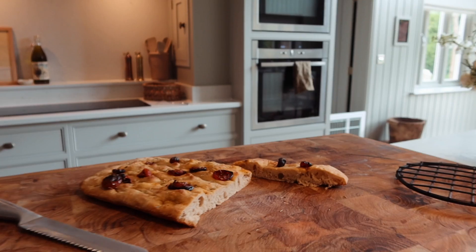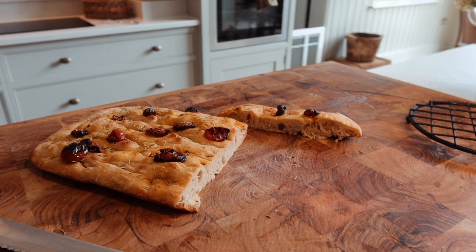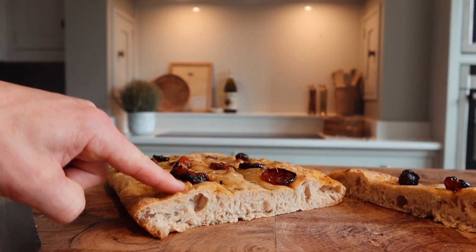Persistence is key — never give up, even if it's just baking a loaf of focaccia. It does look delicious.